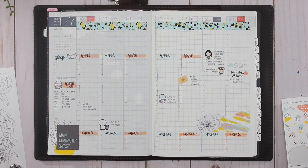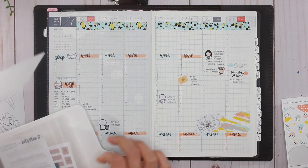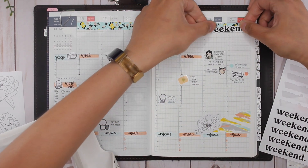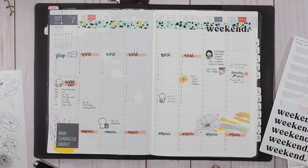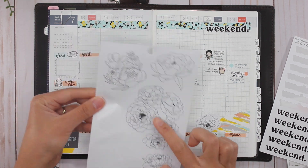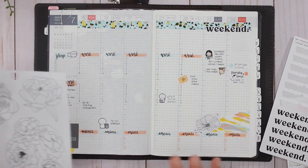I'm actually going to take one of the weekend stickers that I had custom made and put this up here. Oh, I like that — simple! How many of these florals do I have left? I have one, two, three, four, five — well, I say tons. I'll leave that.